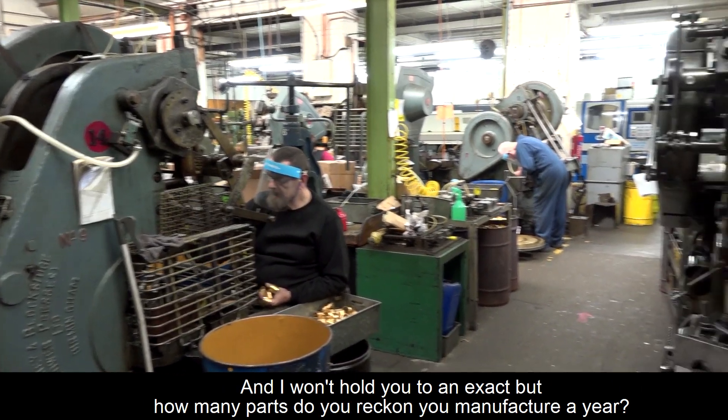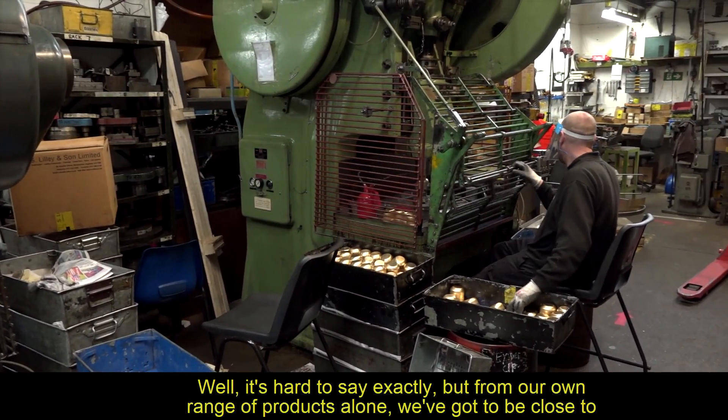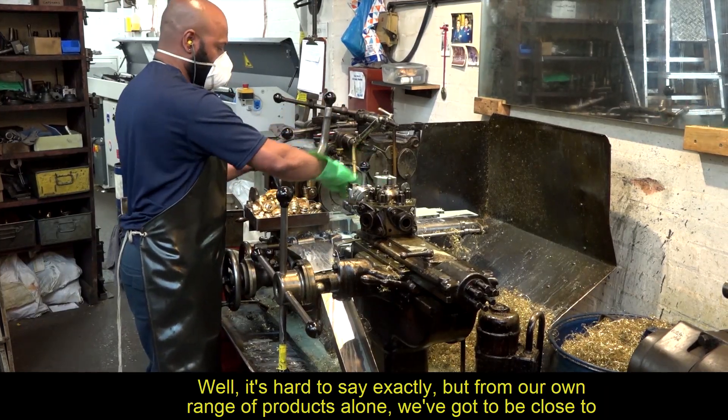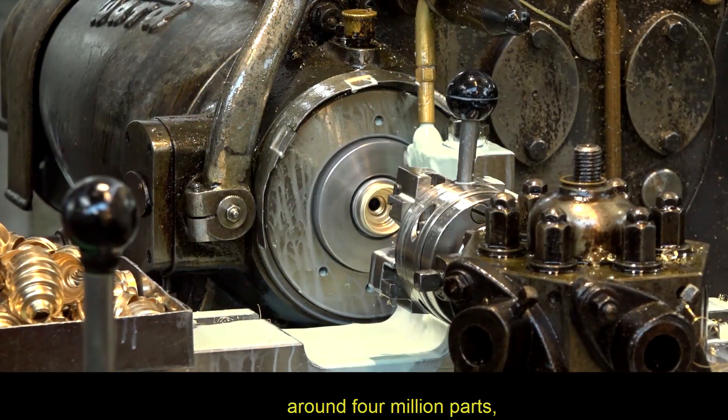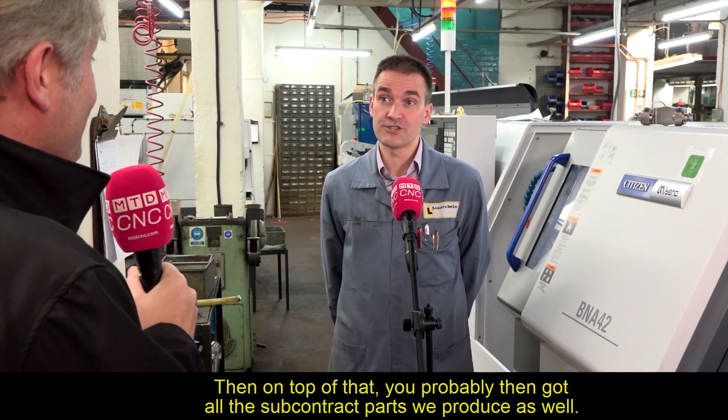In terms of annual manufacturing volume, from their own range of products alone, they're close to around four million parts. On top of that, there are all the subcontract parts they produce as well.